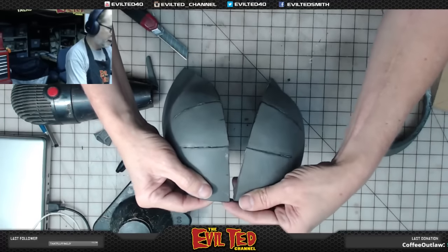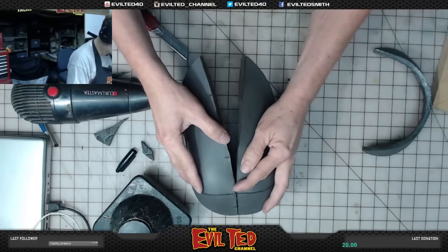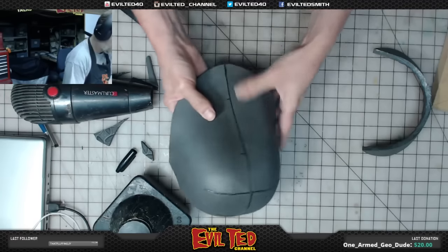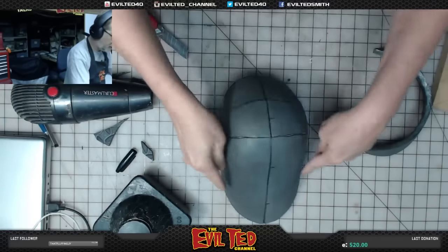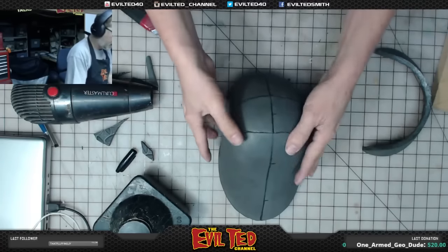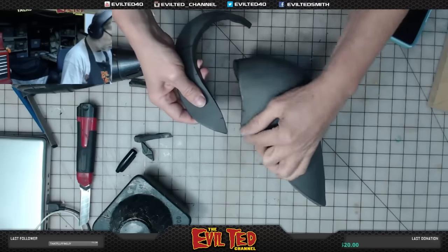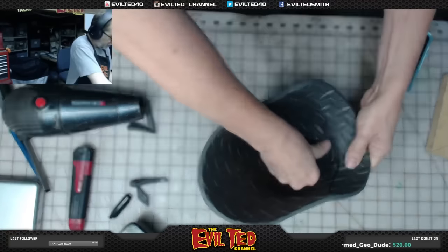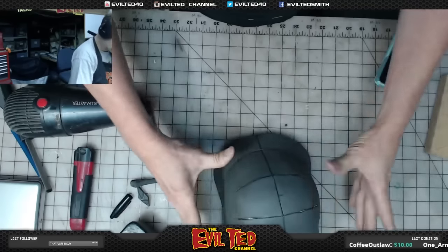Let's start with the front and line it up. I'm definitely going to go back and heat everything up and shape things better after the Barge cement dries, because if you put heat on it right away the Barge will get soft and delaminate. I always let the Barge dry for about 45 minutes to an hour. Starting with this edge right here — line it up perfectly, push it in, keep the seams touching. Wow, this looks so much better!